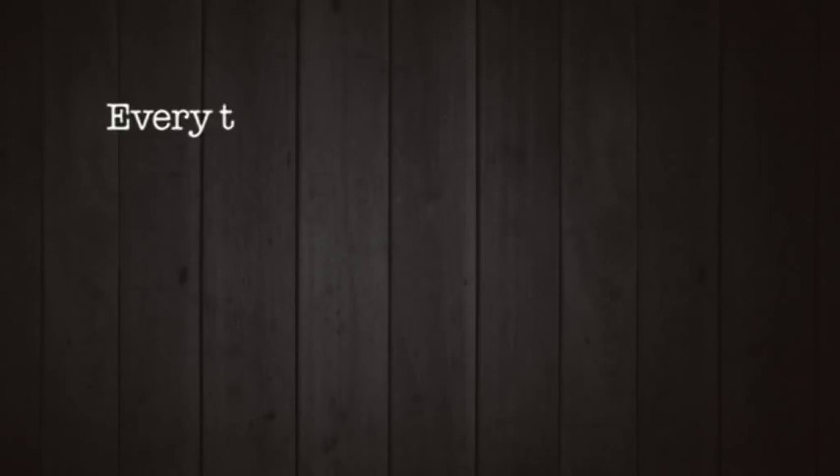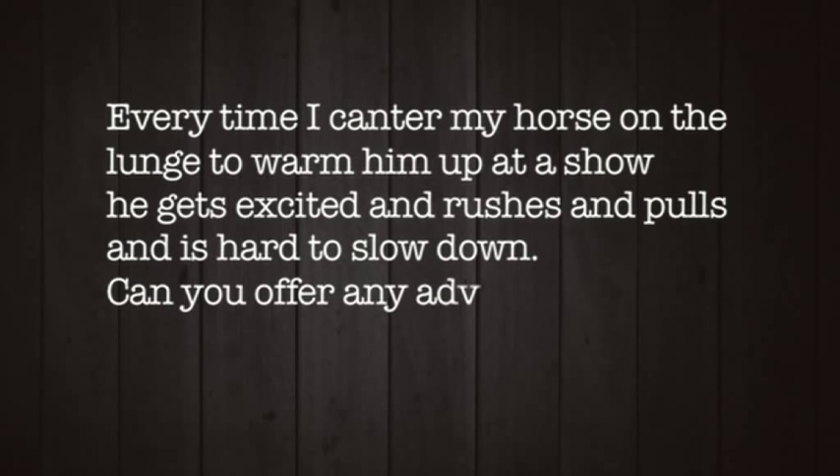Every week on Horse Talk TV we answer a viewer question. This week Sharon writes: every time I canter my horse on the lunge to warm him up at a show, he gets excited and rushes and pulls and is hard to slow down. Can you offer any advice?